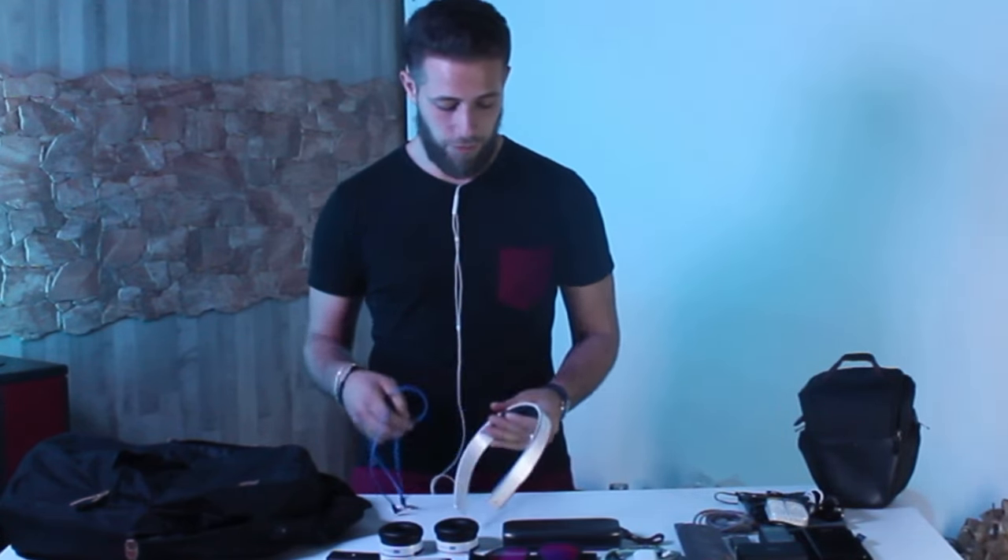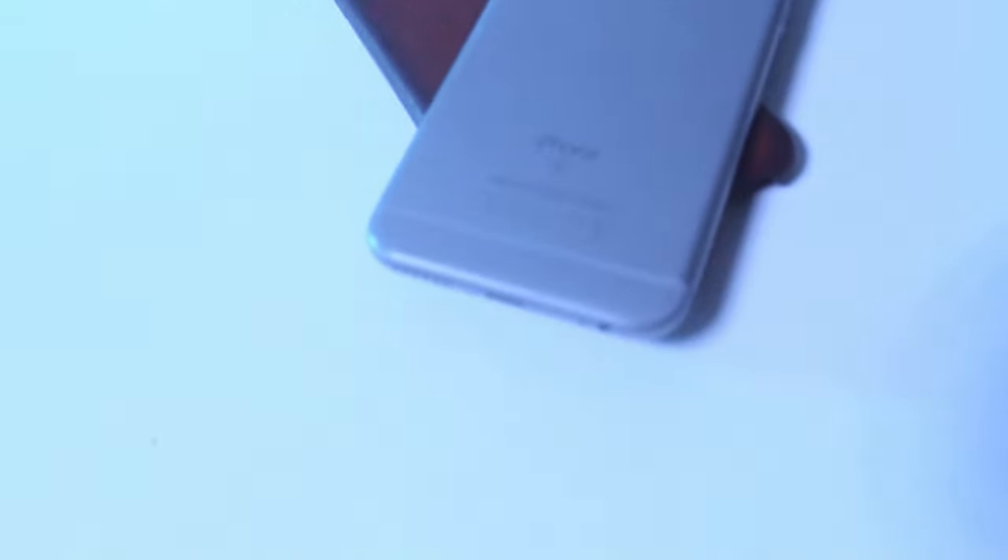Sono pronto ad effettuare un upgrade di queste cuffie: vorrei acquistare e provare soprattutto le Bose QuietComfort 35 e magari le Parrot Z. Altro prodotto all'interno del mio zaino è certamente il mio smartphone: io utilizzo un iPhone 6S da 16GB, che in questo momento sto utilizzando per registrare l'audio di questo video, accompagnato certamente dalla sua cover in vera pelle by Apple.